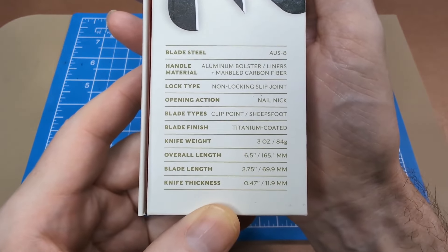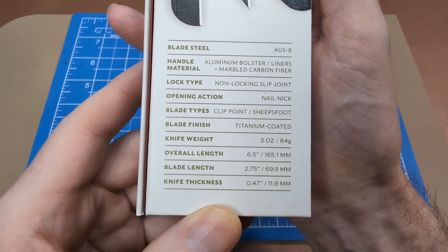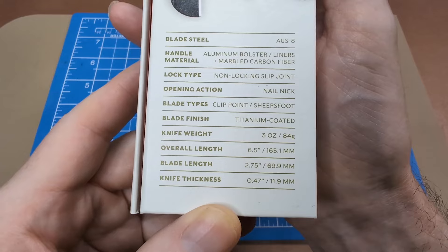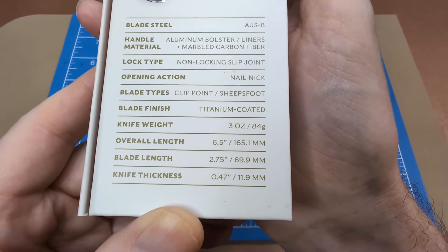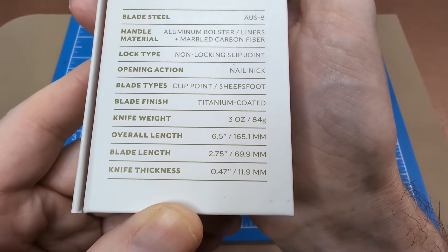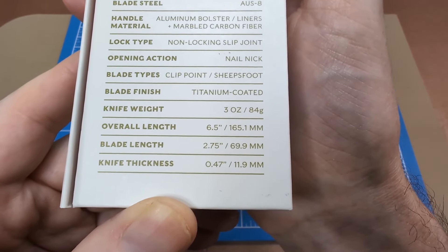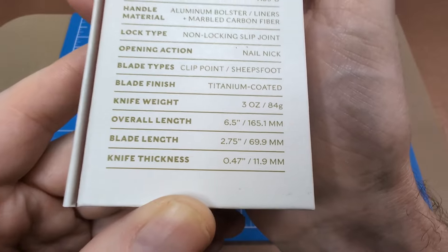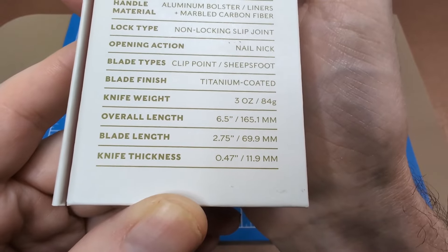The blades are AUS-8. The handle material is aluminum bolster with aluminum liners, and you have a marbled carbon fiber handle. It's a non-locking slip joint, and you have a nail nick to open the blades. You have both a clip point blade and a sheep's foot blade — both with a titanium coated finish. The weight is three ounces or 84 grams, overall length six and a half inches or 165 millimeters, blade length two and three quarter inches or 69.9 millimeters, and blade stock thickness 0.47 inches.